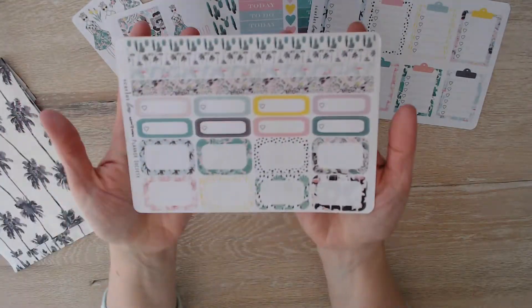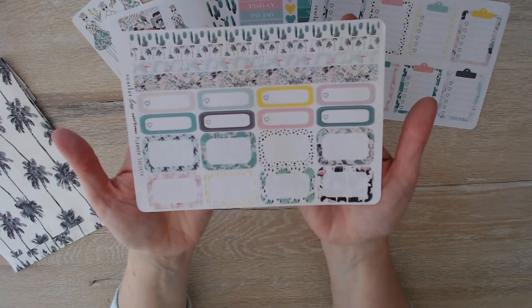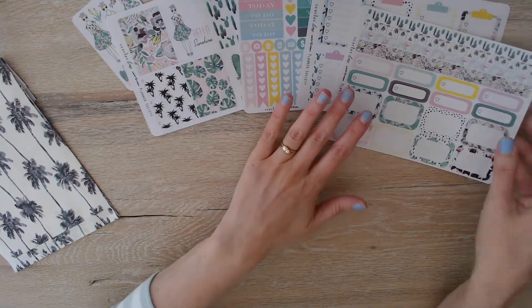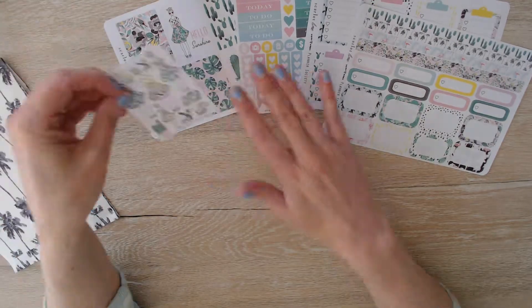And finally we have our washi tape, our quarter box appointment boxes, and our half box stickers. So pretty, pretty, pretty. That is the full box sticker kit.